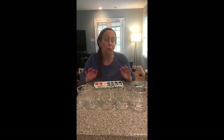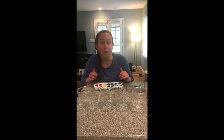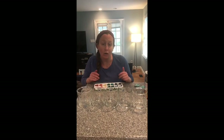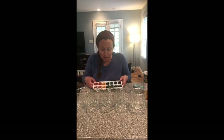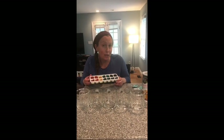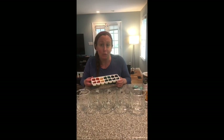Hi friends. Today we're going to be doing another experiment with some ice. You don't need to color your ice for this experiment — you just need about five or so ice cubes from your freezer. You can also make colored ice cubes. I did decide to color mine because I had a lot of fun doing it and I thought it would be easier for friends to see what I'm doing.